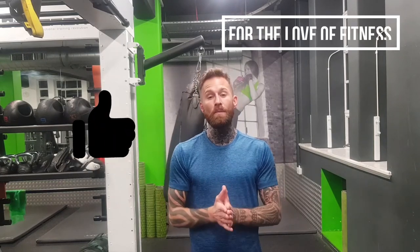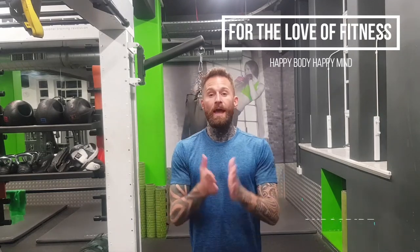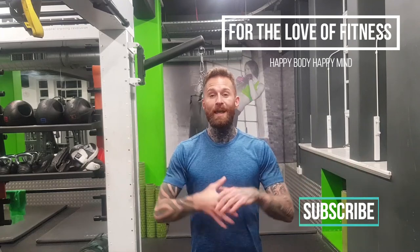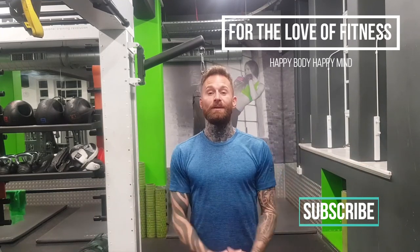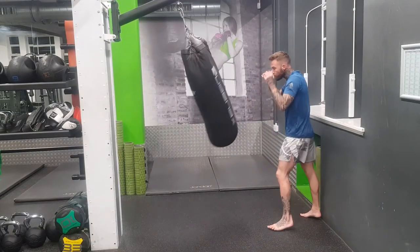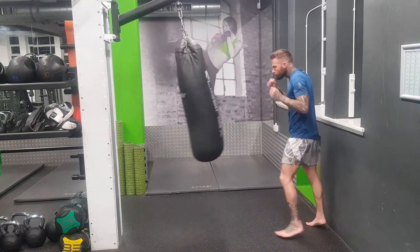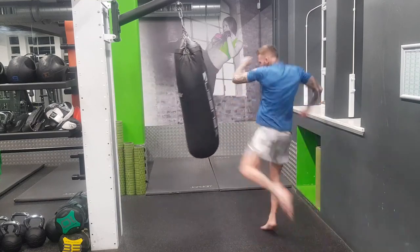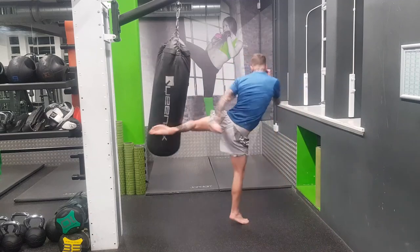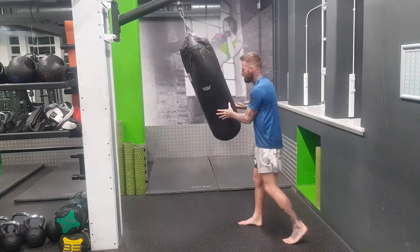Thanks guys for watching. I really hope this improves your kicking game. If you enjoyed the video, give me a thumbs up, and please write in the comments if it has helped you. If you don't understand anything, just write to me and let me know. Please subscribe so I can carry on doing these fitness videos — I just want to help everyone out. Take care, and we'll see you next time.